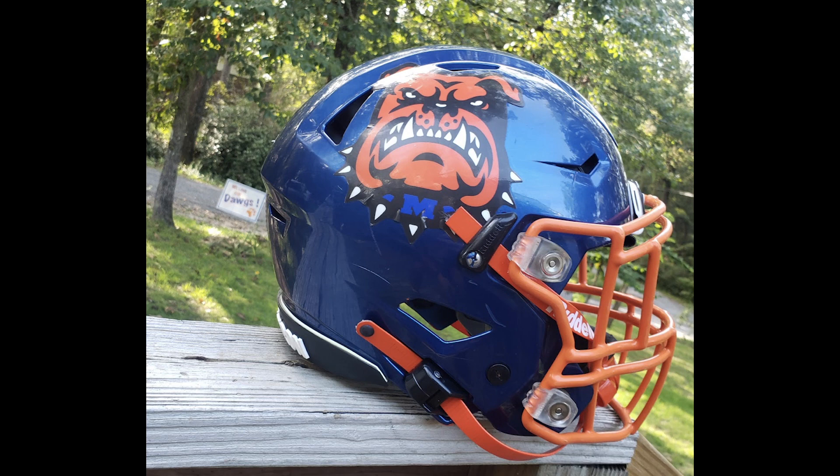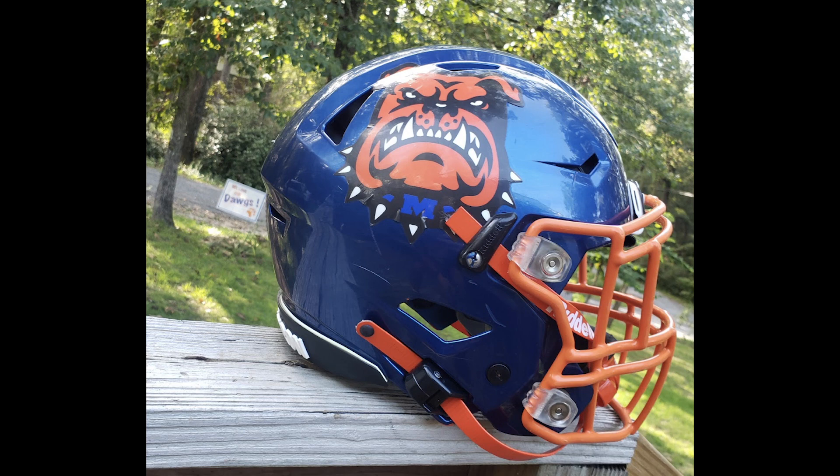I like that the pictures are outside. Look at the little nod in the background — the sign, the yard sign, dogs. You notice that kind of stuff. I'm so focused on the helmet there could be a naked lady back there and I wouldn't have noticed it. What are you giving Steve? I'm going to go with — and again, this is the average of the two — a 6.7.